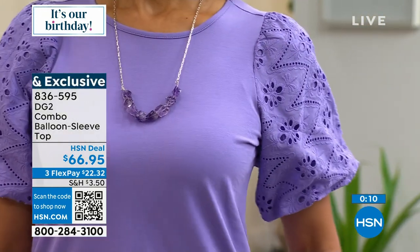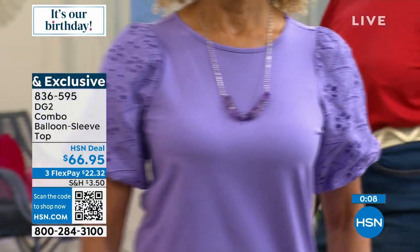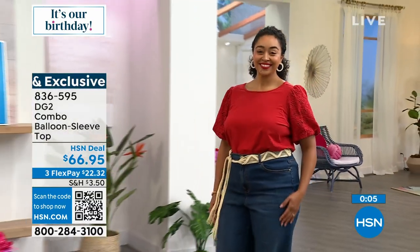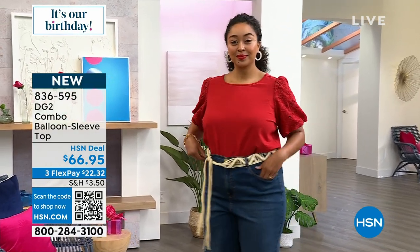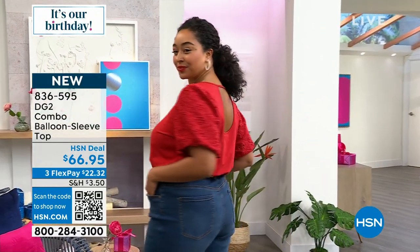It is brand new today — choose one of the colors. These are perfect statement pieces, not basic at all. Whether you're wearing this to the baby shower, the bridal shower, or a little evening date night.